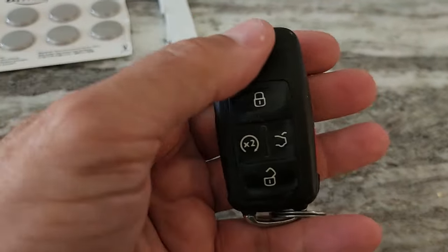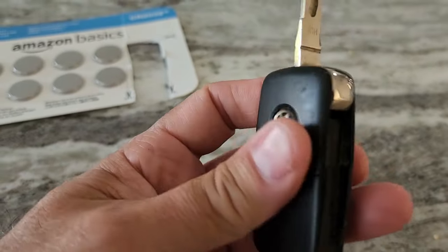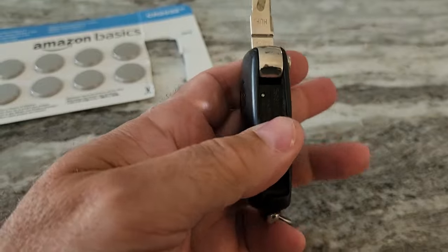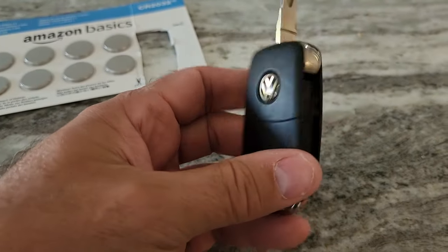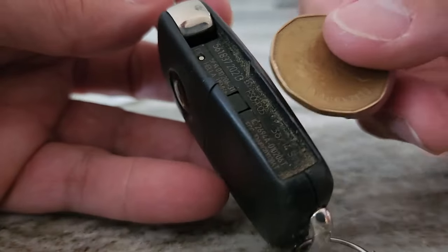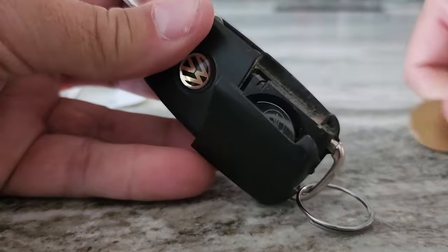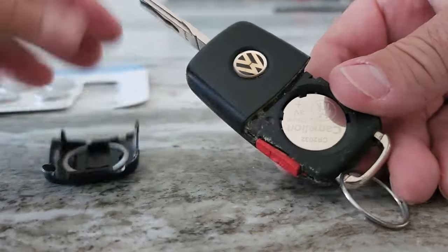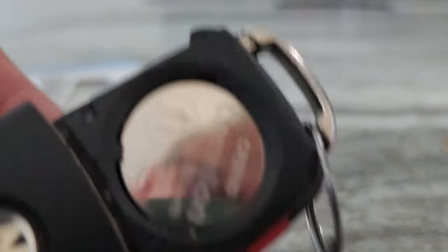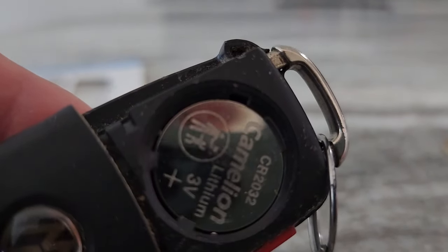What you need to do is basically just release the key from here by pressing the button. That exposes this area here, and we're going to put a quarter, loonie, or toonie — whatever you have handy — and just kind of pry this open. That'll release the back cover. Put the coin inside here and just pop that back cover off, which is going to expose the battery — you can see there is a 3 volt CR2032.